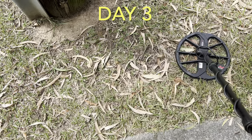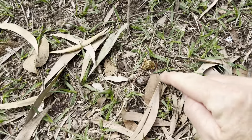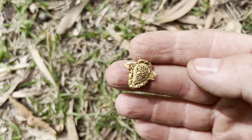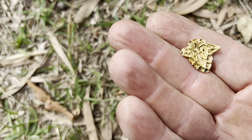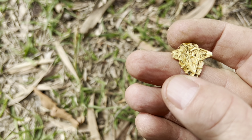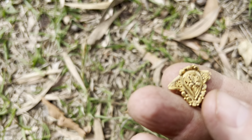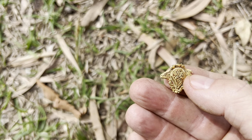I didn't even get it with the detector — I just saw something shiny, and that's what it is. I think that's gold. It's got the right numbers, it's got a good weight to it. I don't see any markings but if I take a closer look they may well be there. That really has the look and feel of gold — that's a beauty.